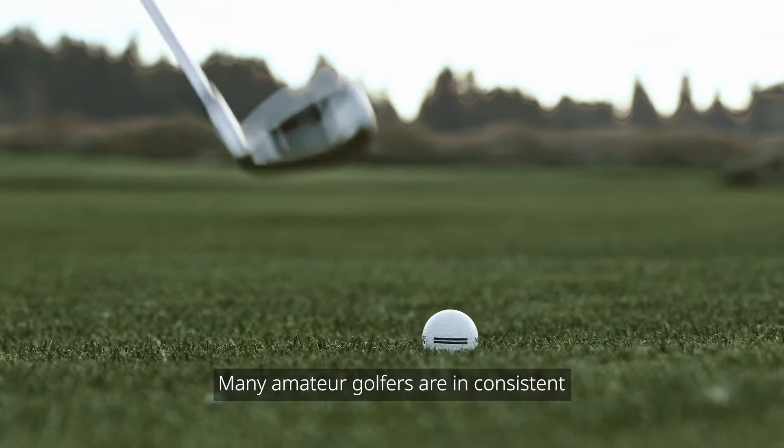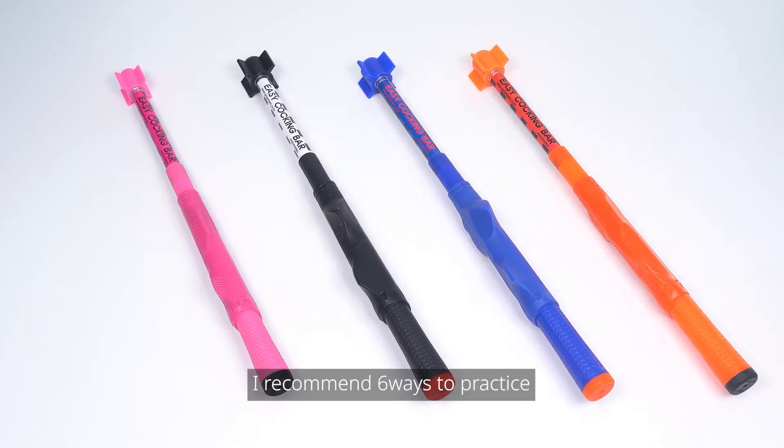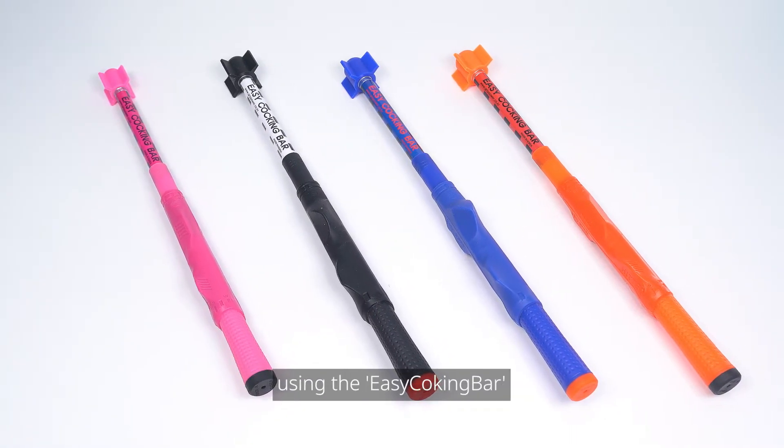Many amateur golfers are inconsistent and have a weak impact. To overcome this, I recommend 6 ways to practice using the easy cocking bar.